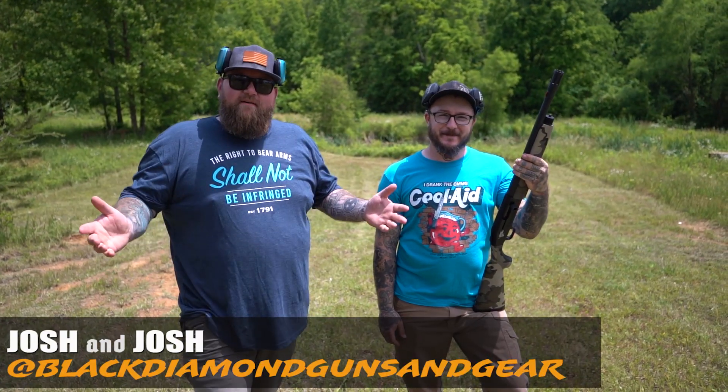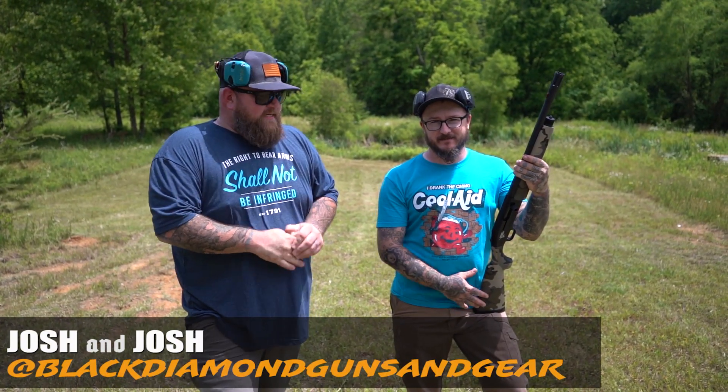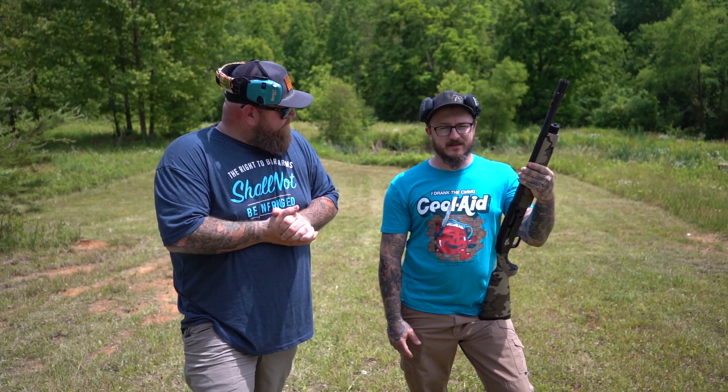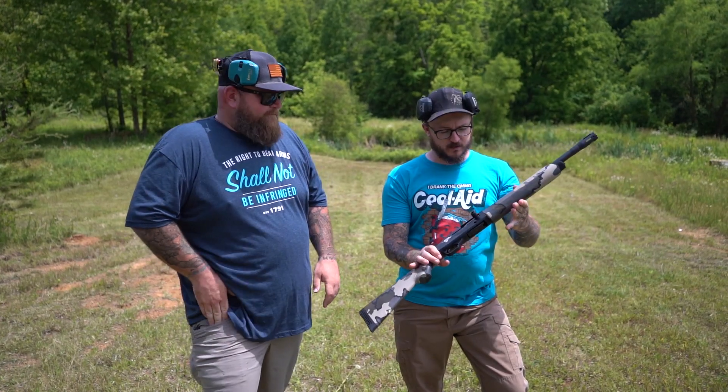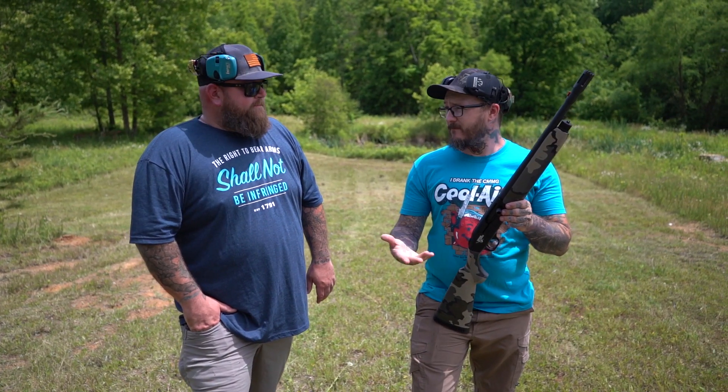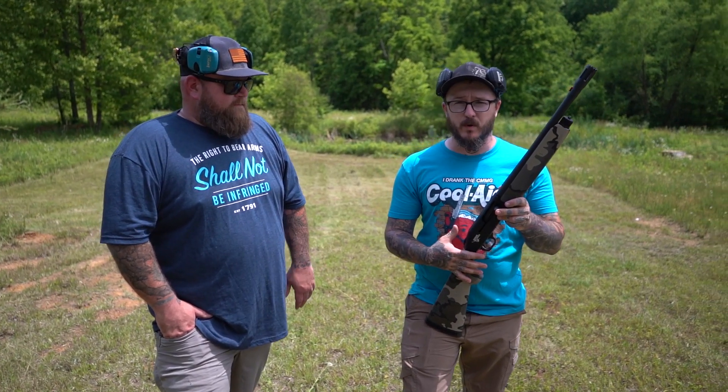What's up guys, thanks for checking out Black Diamond Guns and Gear. I'm Josh. And I'm Josh. Today we are doing something on a shotgun that we can't find on the internet. This shotgun is almost like a unicorn — there's only maybe a handful of videos that I've been able to find. This is the 930 Preacher.